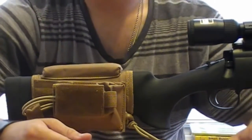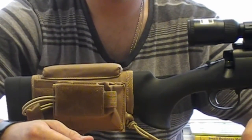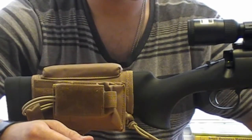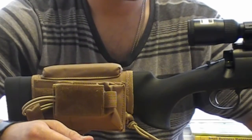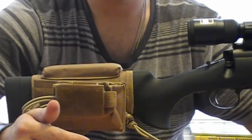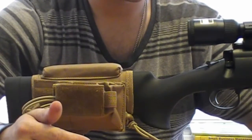I went on eBay and found it. I think it was around $20 something dollars — it was $19.75 with free shipping. I paid for extra shipping so I ended up paying like an extra 15 bucks or something to get it here really quick.